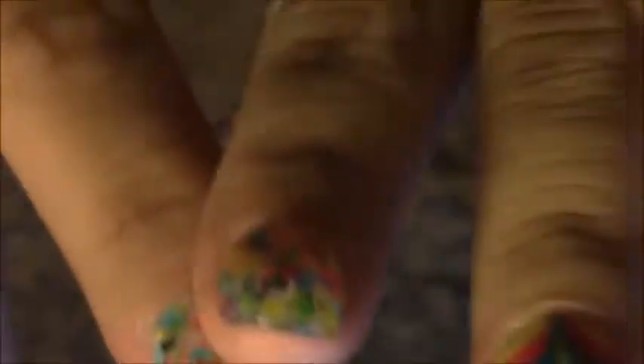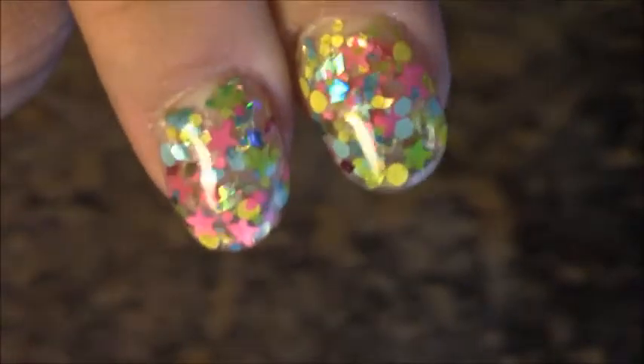It's pretty bright. I did it on my pointer fingers and my ring fingers — it's the mix that I did for Rosita Kale's birthday swap. The mix had like neon colors in it, and it also has like the same color diamonds — yellow diamonds, pink, blue, and green from that Martha Stewart collection.